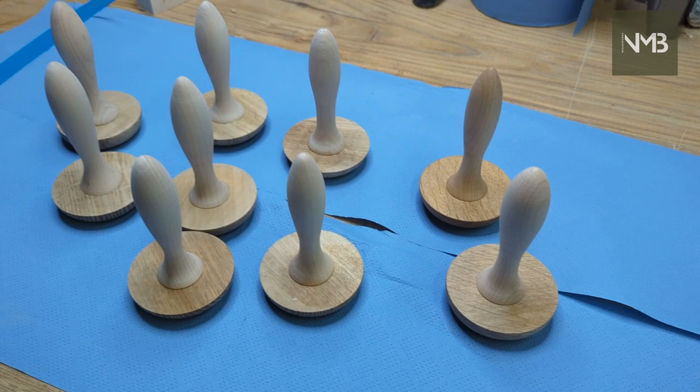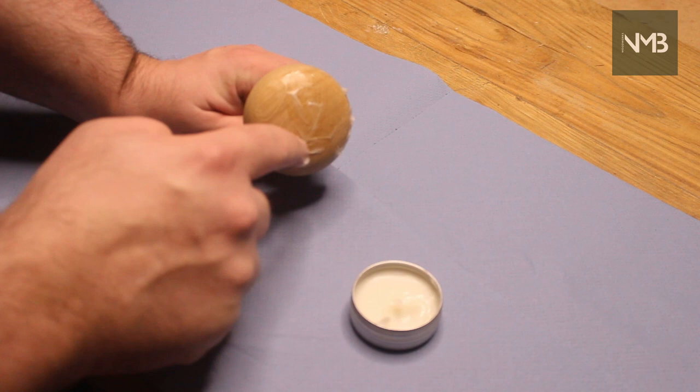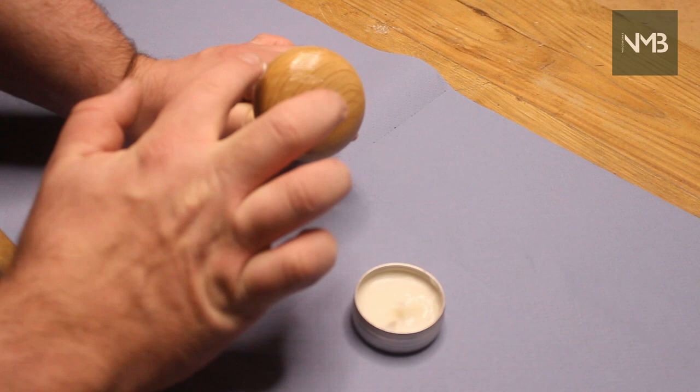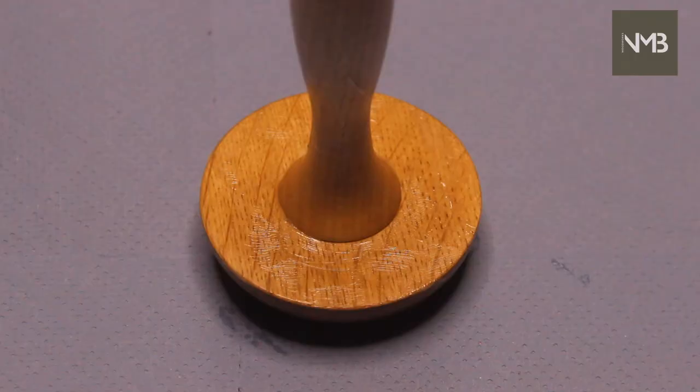Finish is important, especially on functional products. There are so many options out there and everyone will tell you theirs is best, but there's something nice about finishing an item with a finish you made yourself. For these mushrooms, I finish them with a blend of mineral oil and beeswax that I make myself over a camp stove in the workshop. It's based on a recipe I found on Rag & Bone Brown's channel, which I'll link below — it's well worth checking out.